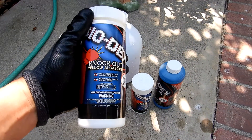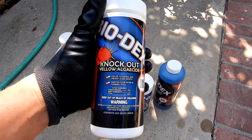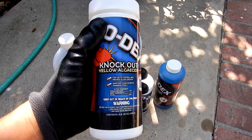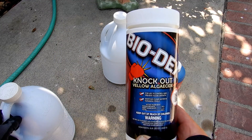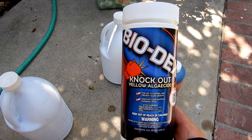The correct process when adding any sodium bromide product like the Biodex Knockout Yellow Algeicide to treat mustard or yellow algae is: make sure the pH and alkalinity are balanced, then bring the chlorine level up to 5 to 10 parts per million if it's not high already. With every four ounces of product, add one gallon of liquid chlorine. This will ensure that the chlorine level stays high throughout the entire process.